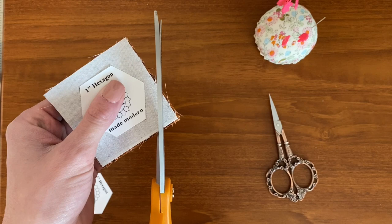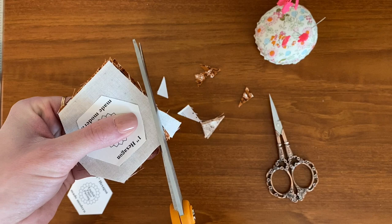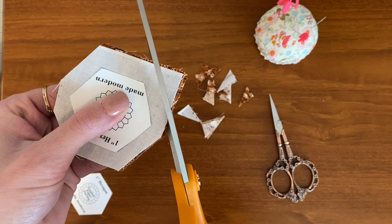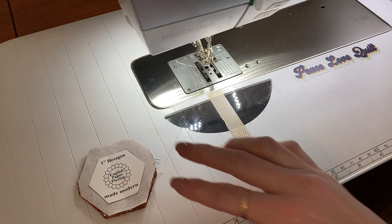Now we're going to trim them. I like to trim a little bit more than a quarter inch away and you just trim around each side. Now that you have that, you're ready to go to your machine and start sewing.